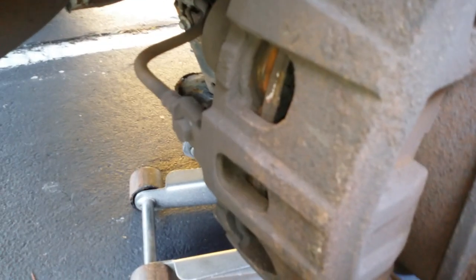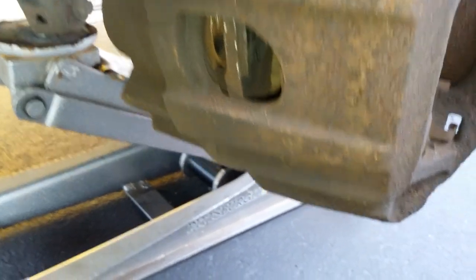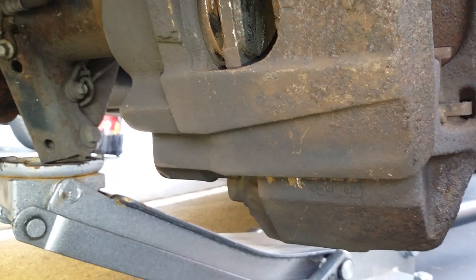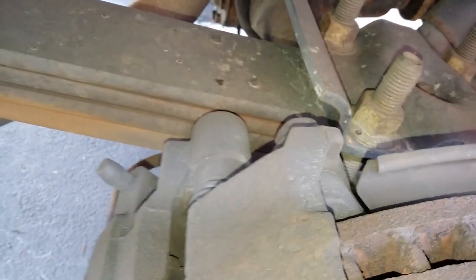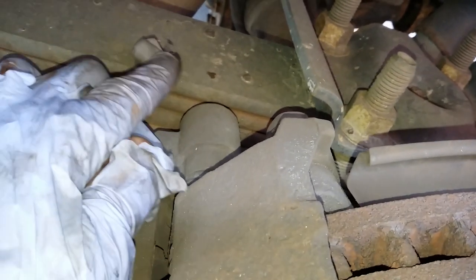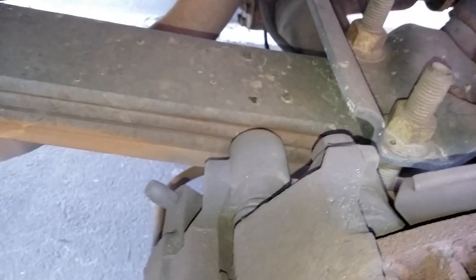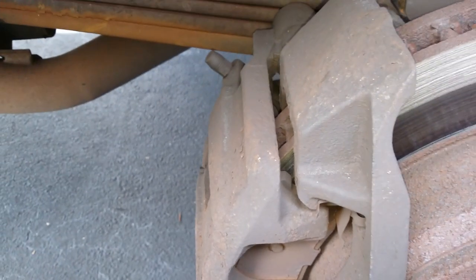Once you have both pistons compressed inside the caliper, use a pry bar up underneath the bottom. You also want to shift the top side outward — push it in so we can pull up this caliper without having to remove that top bolt, because it's way too hard to get to, and we don't want to have to take off this whole retainer.